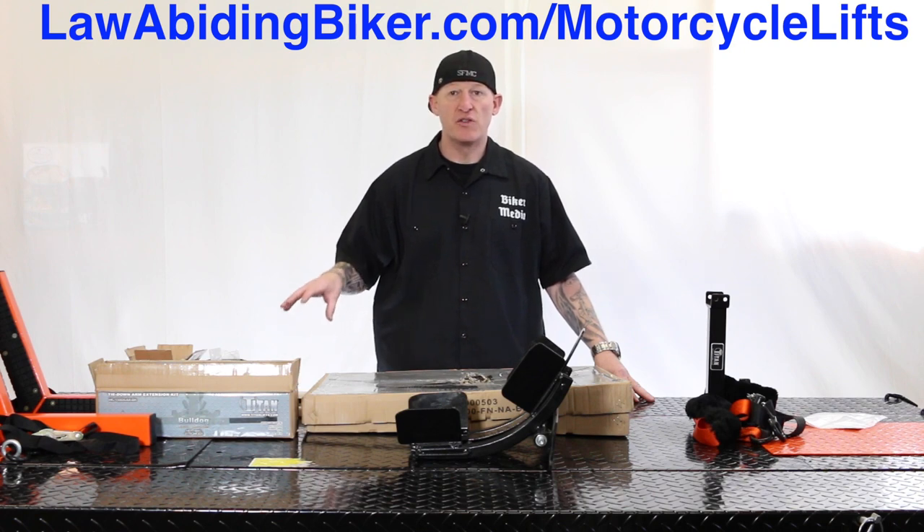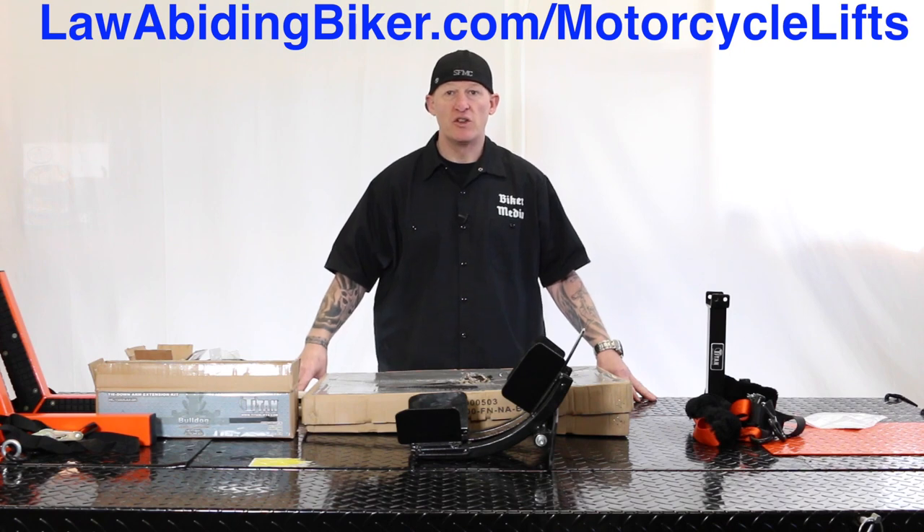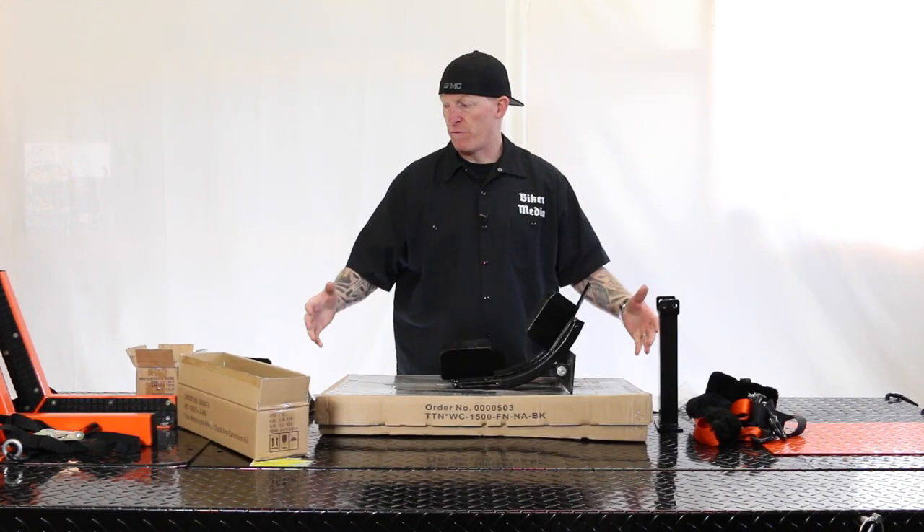Only the best of the best in the industry are going to be allowed on that page, and that includes motorcycle lift tables and motorcycle jacks. It's a resource we're creating for you. As we review new lifts and companies get involved, they will live over on that page. Check it out at lawabidingbiker.com/motorcycle-lifts — there are audio files, videos, and a whole bunch of resource information so you don't have to be confused about what type of lift to get for your shop or garage.